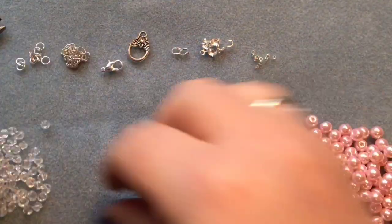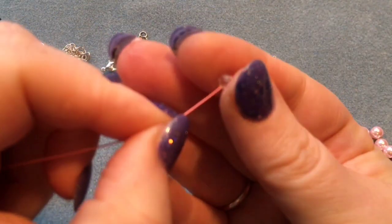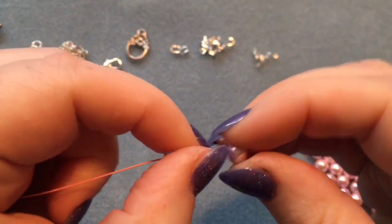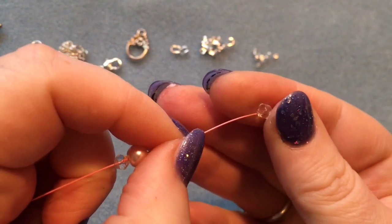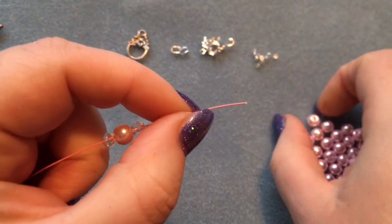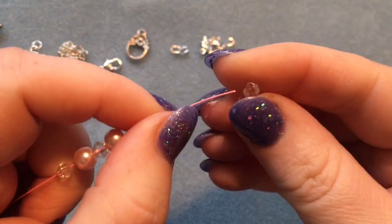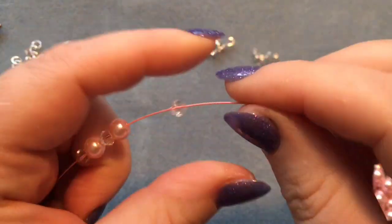Now you want to do your pattern and place your beads on. I'm doing one four mil bicone followed by a six mil pearl, followed by a bicone, followed by a pearl, and so on. When it's finished I'll go through the end stages.